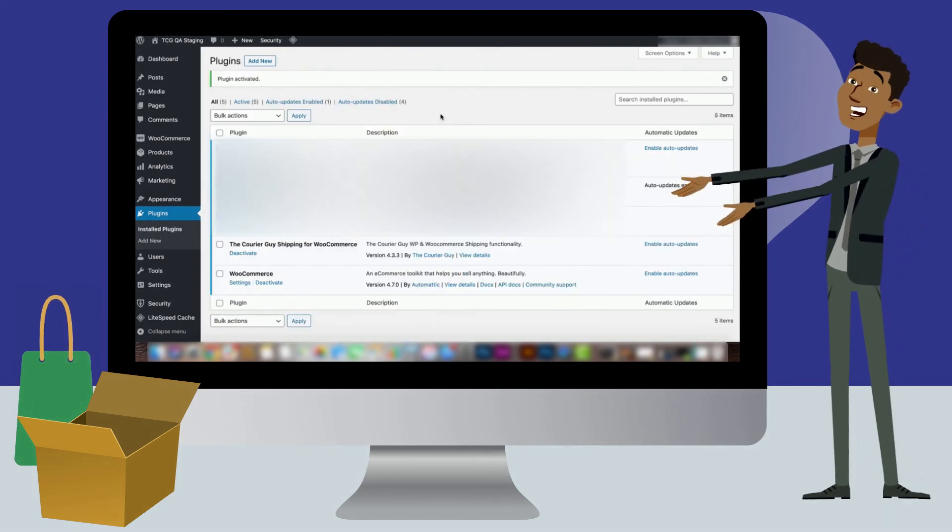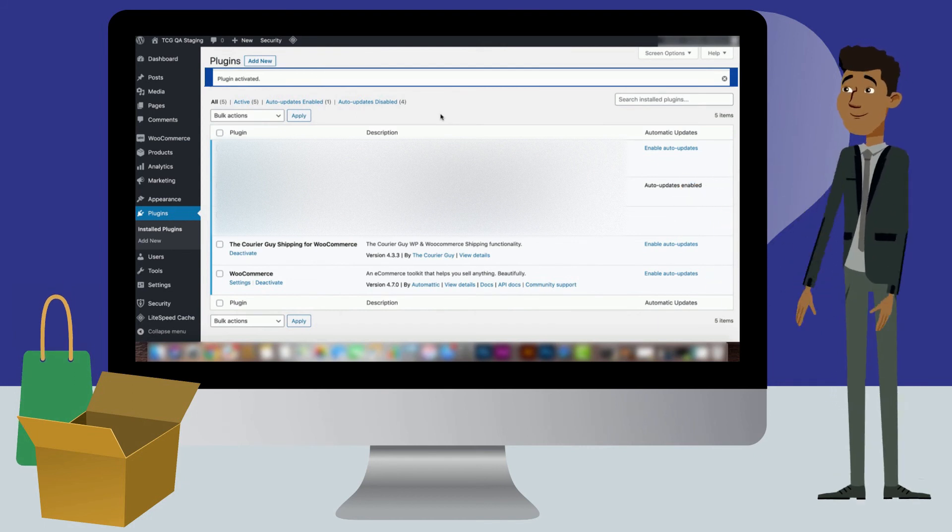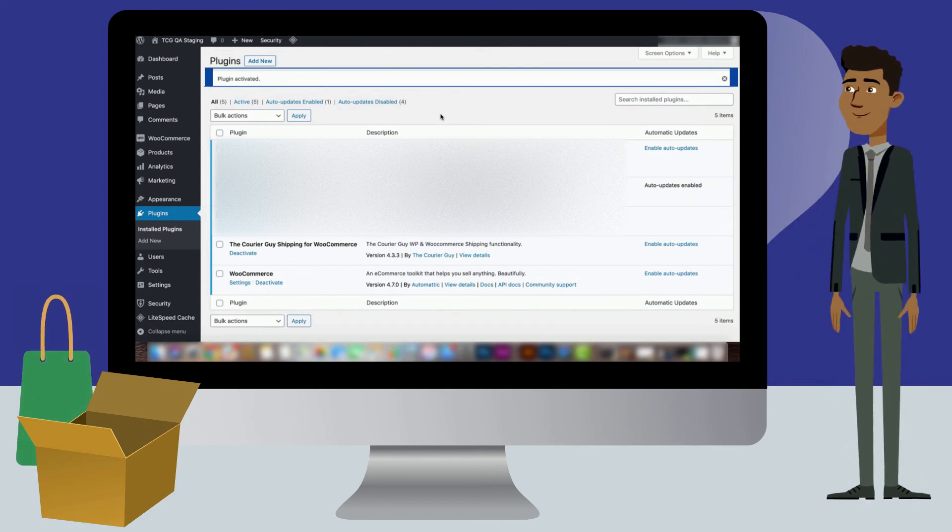You will be redirected to a new page where a bar will appear at the top of the screen that says Plugin Activated. Your plugin is now active and ready to use.